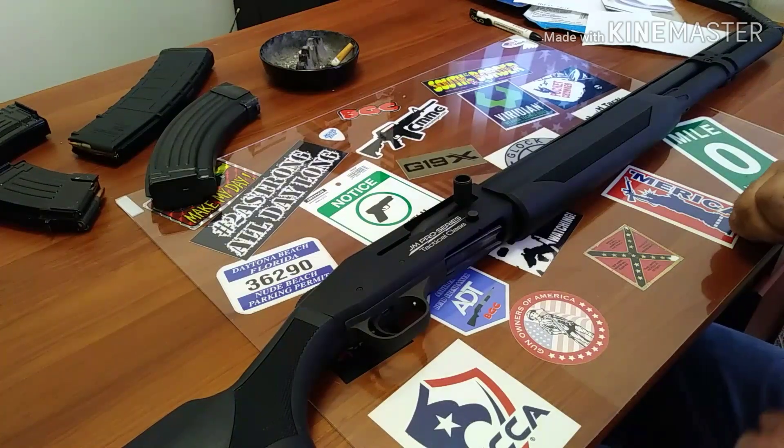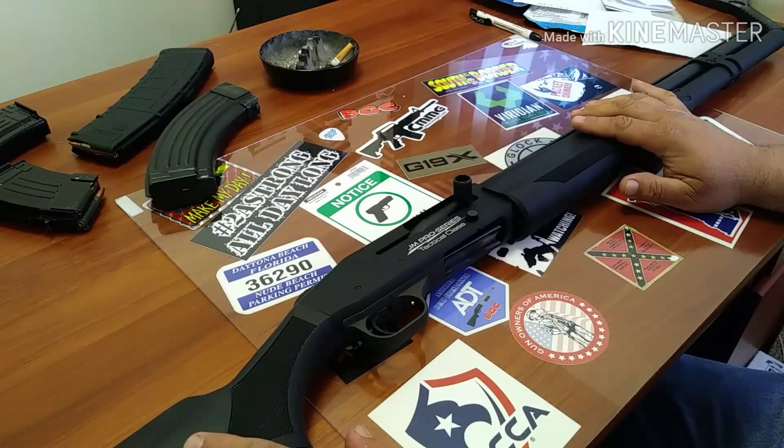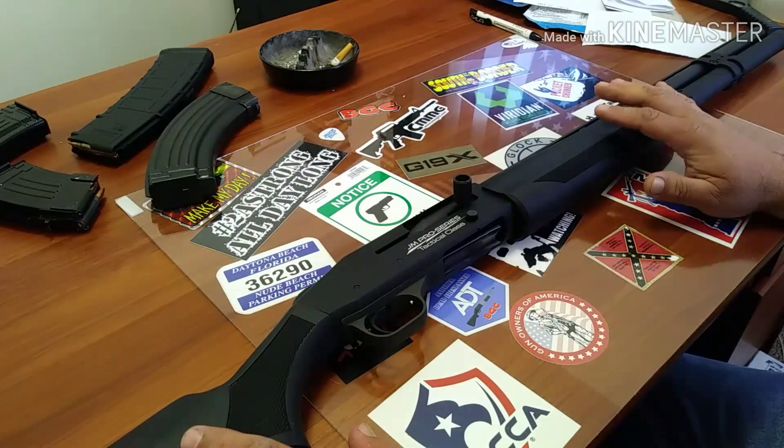Let's get down to it. What's going on YouTube? I just got this Mossberg JM Pro 930 semi-auto shotgun back from Mossberg yesterday, and I had a whole ton of comments saying that this is a new gun — check the serial numbers, that's not your gun.